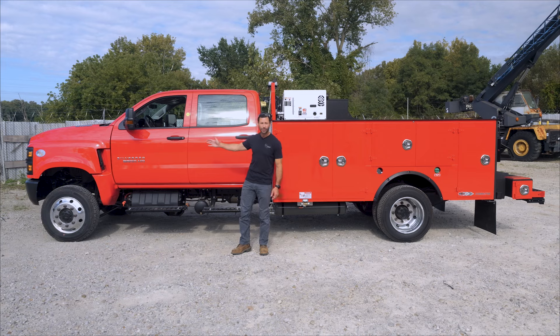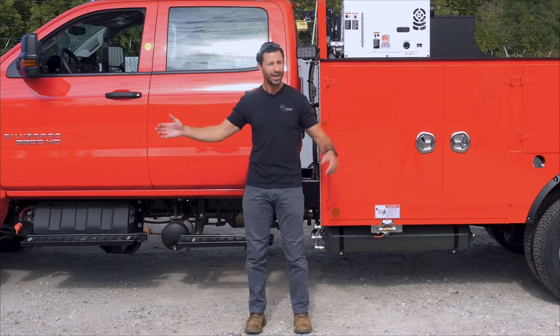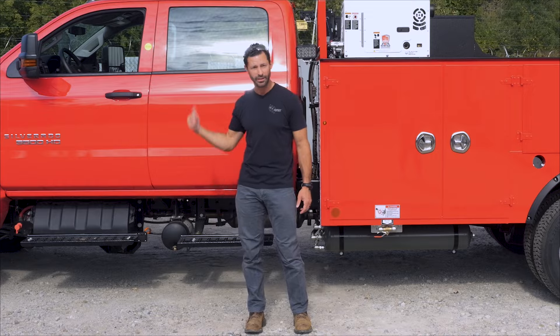As you can see here, plenty of cab space. You can take your friends to the job site with you. You got some friends, got nothing to do that day? You can hold some wrenches for me. Get in the back.